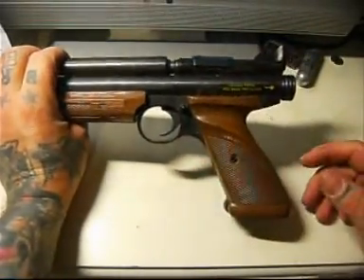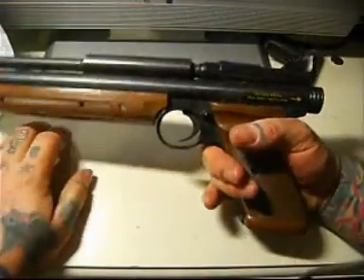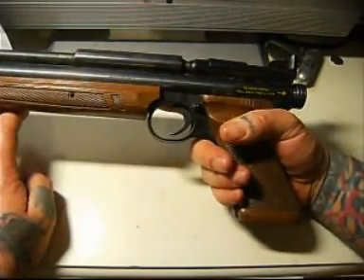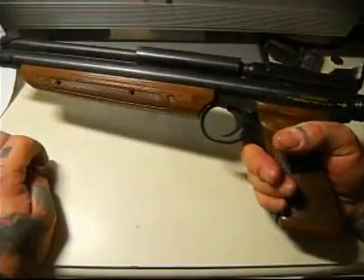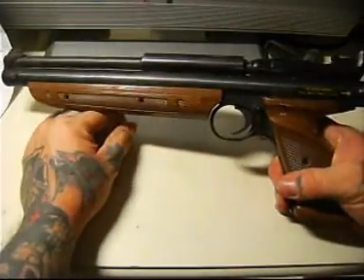You could fit parts of a rat catcher on here — you could take the rat catcher stock and put it on here, because they're all made by the same company, Crosman. I've seen some of these guns done up in different ways, making them all different with longer barrels. I think you can customise these quite a lot if you can get the parts.